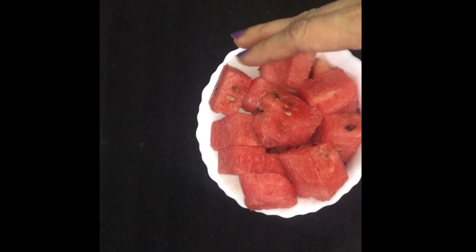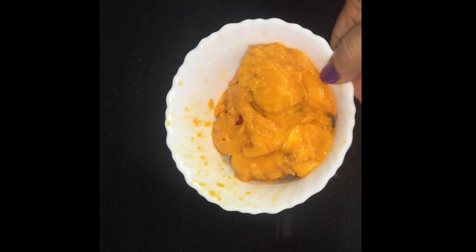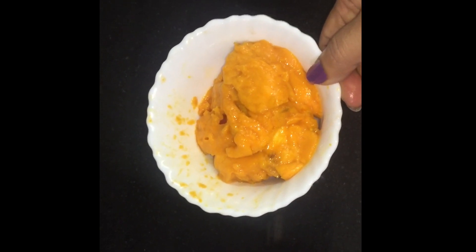We will add watermelon. Then mango juice. If it is ripe, it will be sweet, and it will be sweet.